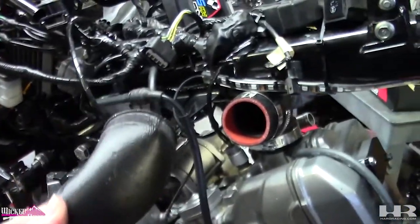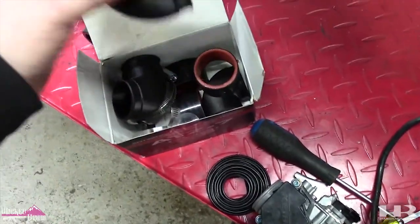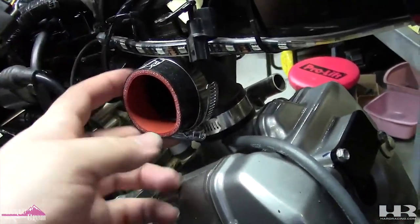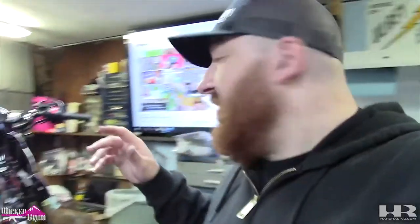I will have a link for these in the description. I got three of them because I'm doing three swaps, and it comes with another silicone adapter and two more clamps. This silicone adapter was already for the injector elbow, that's why it's already on there. I'm going to cop out and just put the 300 controls on — I'm kind of lazy, I don't feel like doing the Grom controls repinning, so we'll see when I get to that point.